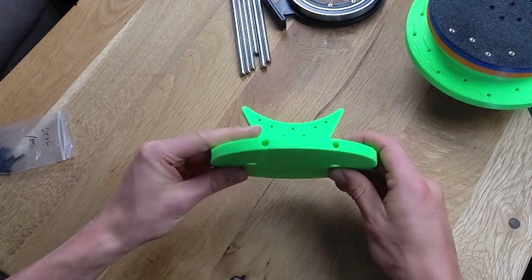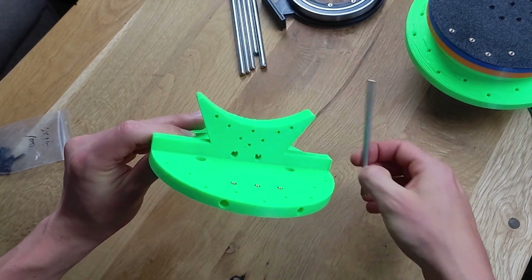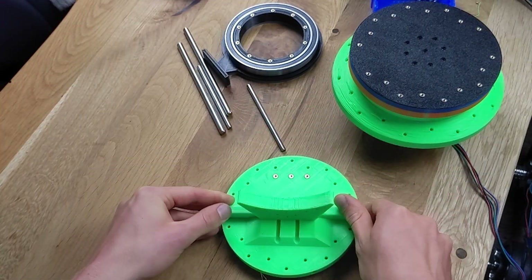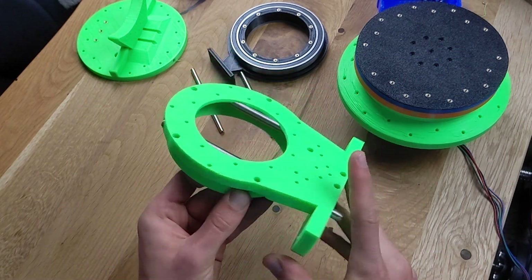For the next axis, we need to connect and reinforce some parts. To reinforce the 3D-printed parts, I use cut stainless steel rods. The holes are designed in a way that prevents them from being easily dislodged, but with a hammer and some force, it shouldn't be a problem.